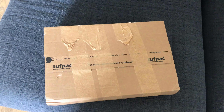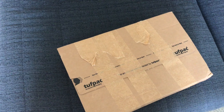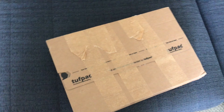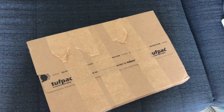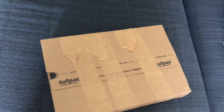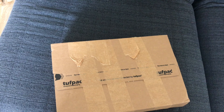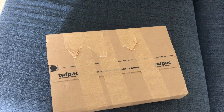Very excited to open this package. You've probably been seeing a lot of other openings, unboxings, pictures on Twitter, Instagram, Facebook, Reddit - and this is our little version, so it's literally going to be a kind of first look.